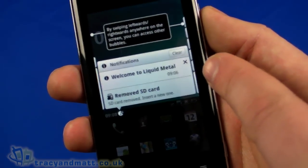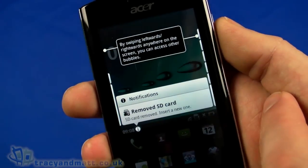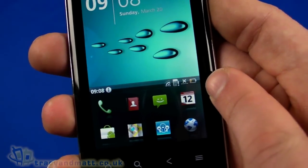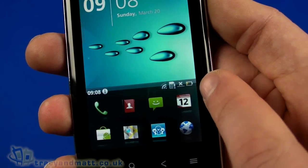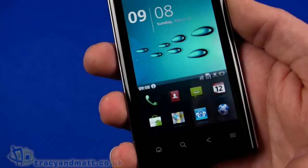Tapping the notifications: welcome to Liquid Metal, and the SD card is currently removed — well, I didn't bother to put it in. Over on this side you can see the status bar showing no SIM card inserted, wireless connected, no network signal, and the battery is fairly low.